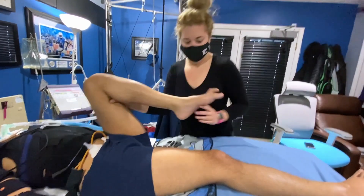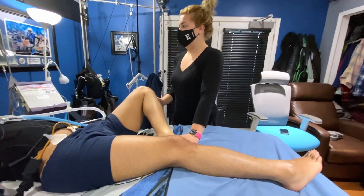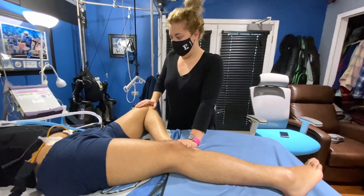Next we put my foot next to my knee and let my leg fall outward, and put a little bit of pressure going down so that we stretch the inside of my groin.